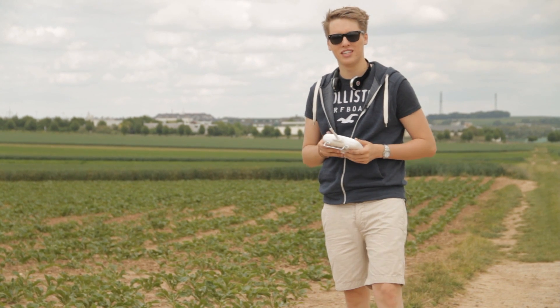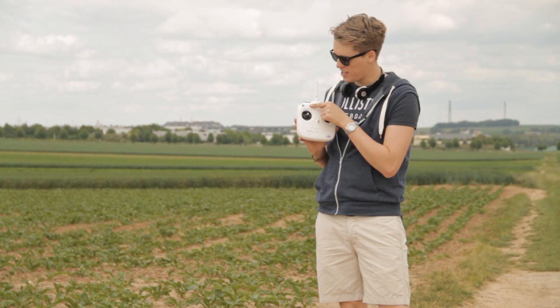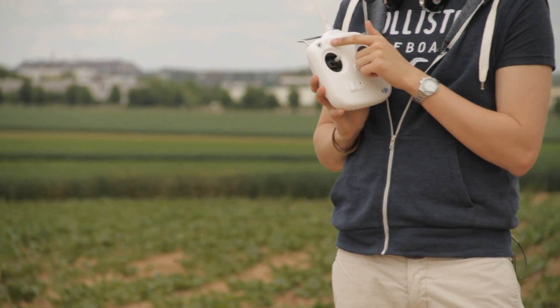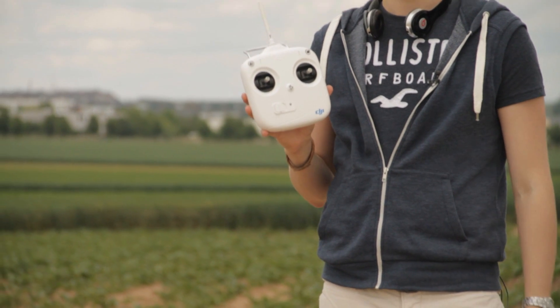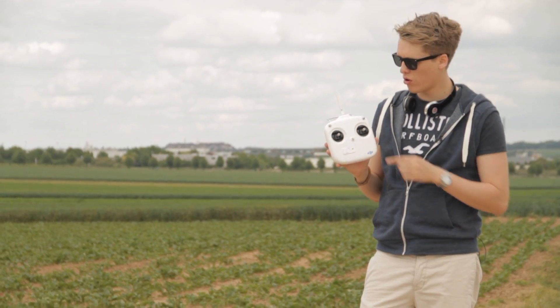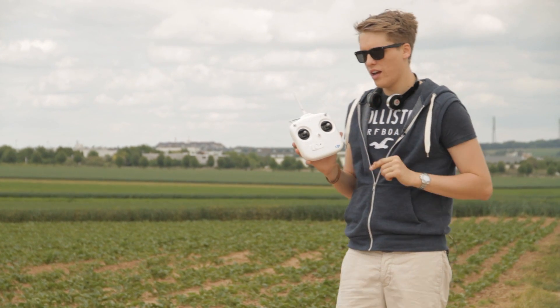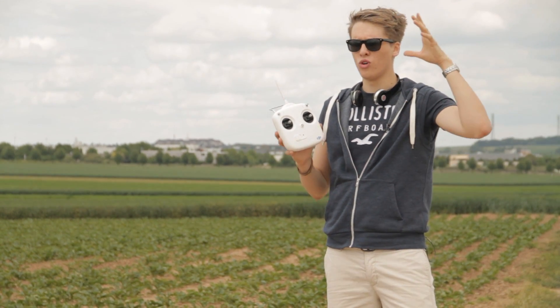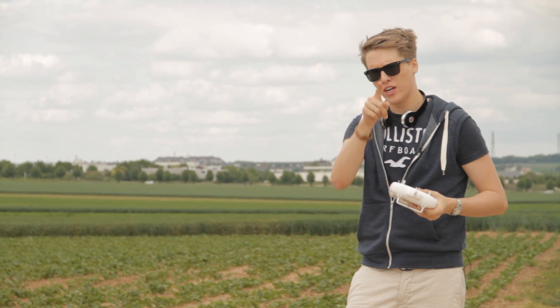Hey guys, what's up? This is Tom from TTC Tom's Tech Time. Today I'm going to introduce you to the CL mode of your Phantom. CL stands for Course Lock and is part of IOC, the Intelligent Orientation Control. I'm going to demonstrate that to you and tell you what to do, what not to do, and all the other important things — enjoy it.